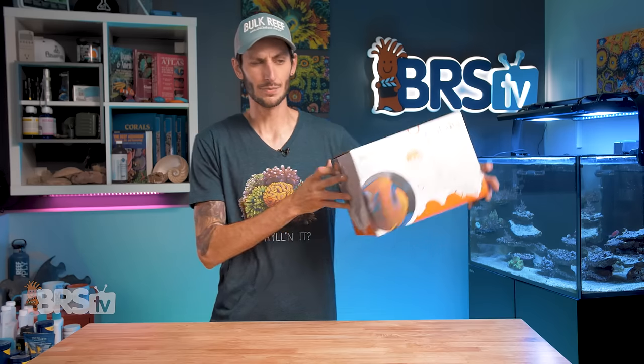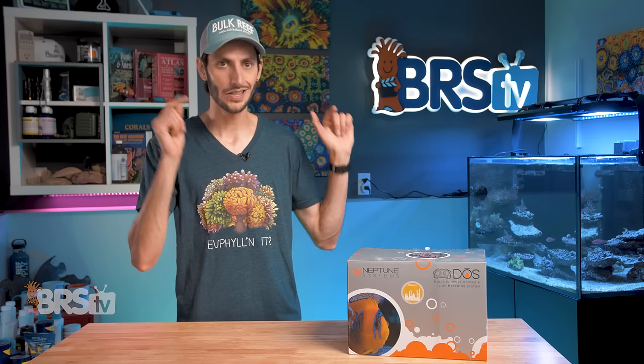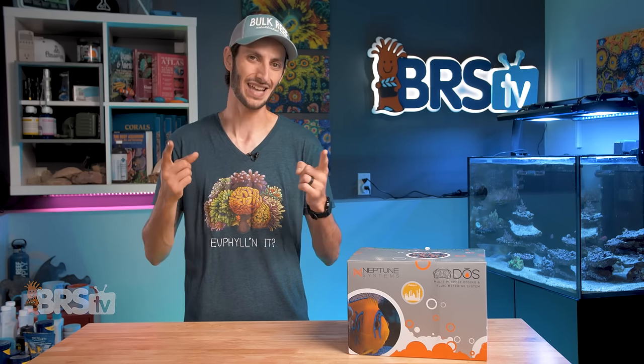Hey, Thomas here. And today we're going to be checking out the Neptune Systems Dose. Whether you're looking for a dosing pump to handle your two-part, perhaps to do some automatic water changes, or maybe even to fully automate the testing and dosing of the major elements in your reef tank so that you can have super stable parameters without doing a whole heck of a lot — the Dose is arguably the best dosing pump you can use with your Neptune Systems Apex.